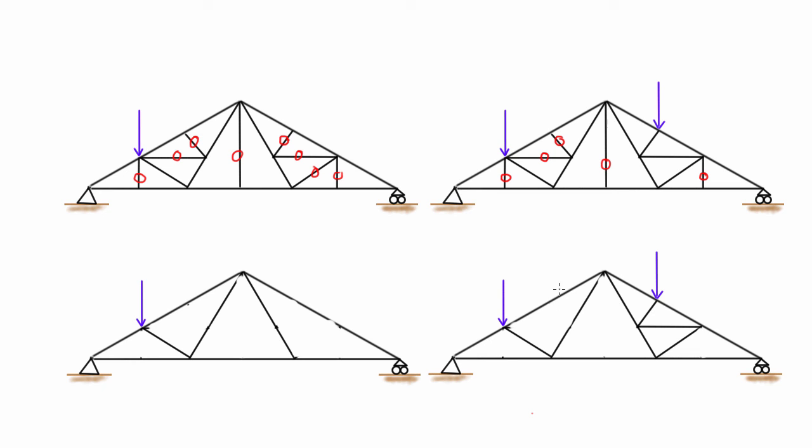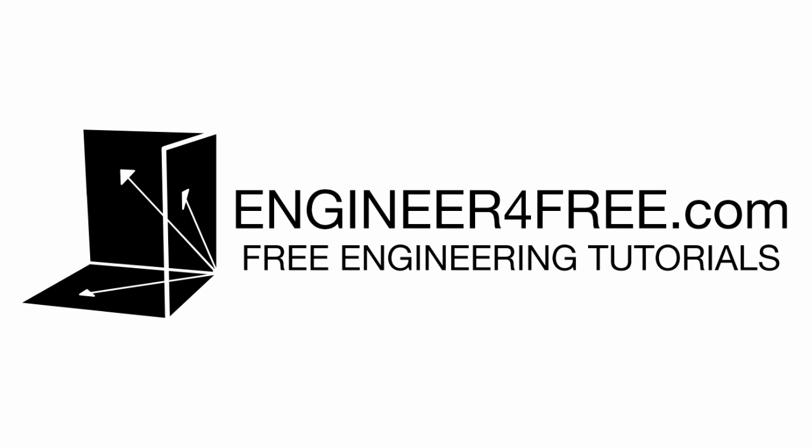Hopefully that demonstrates that zero force members depend on the loading applied to the structure. Down here you can see just the members that actually have internal forces in them — it's not that the erased members don't exist, they're just all zero force members. When we go through to analyze this truss, looking at this simplified diagram makes things much easier; it's far less cluttered, and we can go joint by joint to get actual numbers for the internal forces in each member.